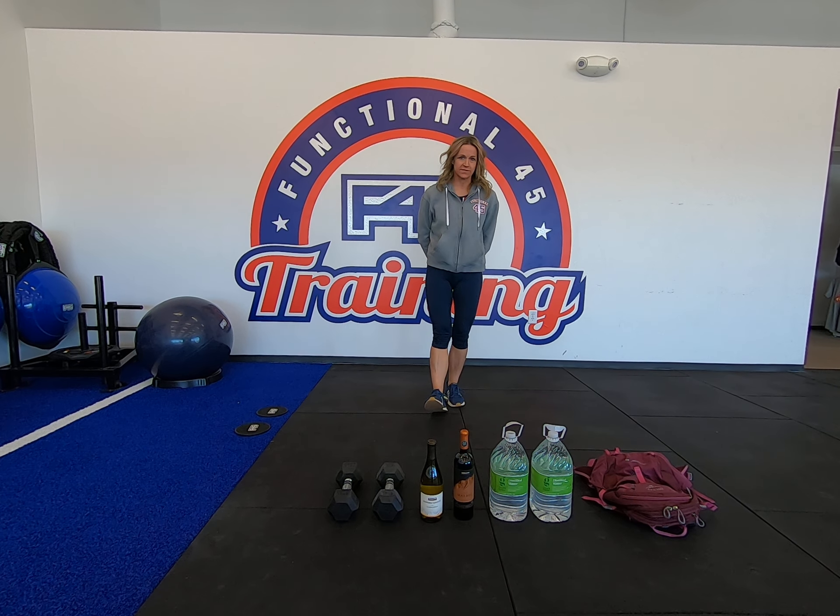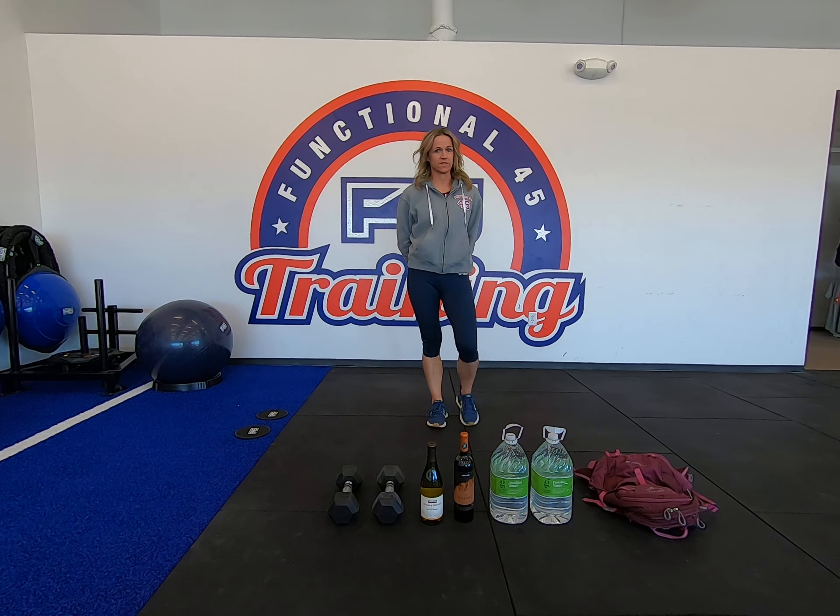Hey F45 family! Welcome to Panthers, your strength training workout for today. Panthers has 14 stations. We've got 35 seconds of work, 25 seconds of rest. We'll do three sets through each station, one lap all the way through.